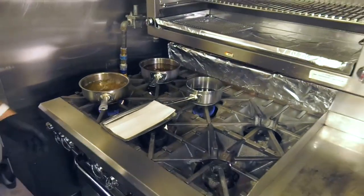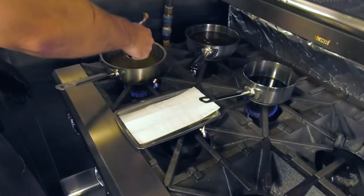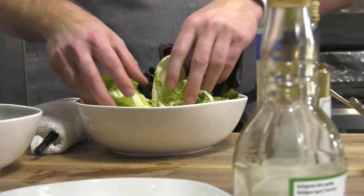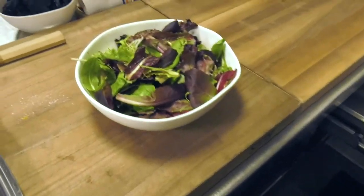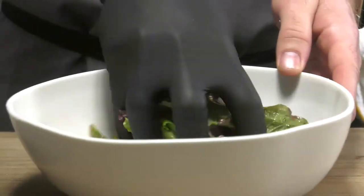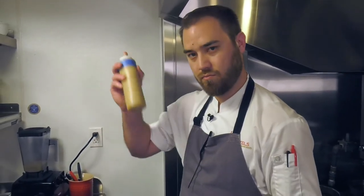The duck leg has been frying for about two and a half to three minutes and has a nice caramelization to it. For our salad today we have mixed greens and a few chicories — chicories are an Italian varietal of bitter green. We have treviso, some frisée, and castelfranco, which looks really cool with all these nice red specks on them. Our sherry vinaigrette may separate over time, so give it a little shake.